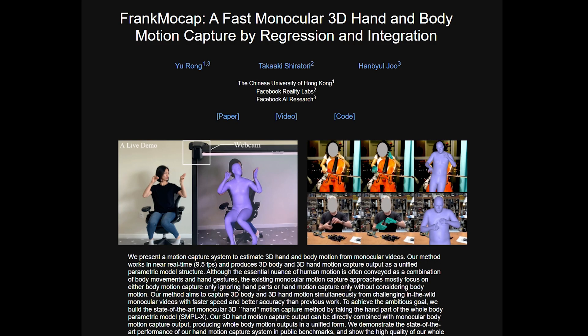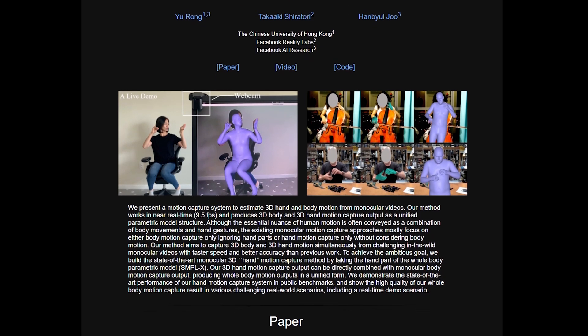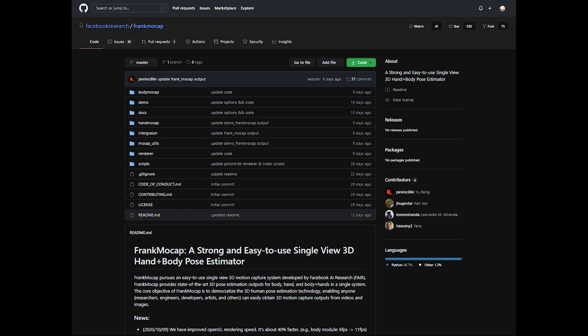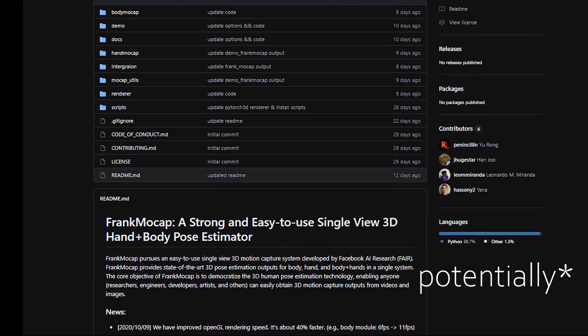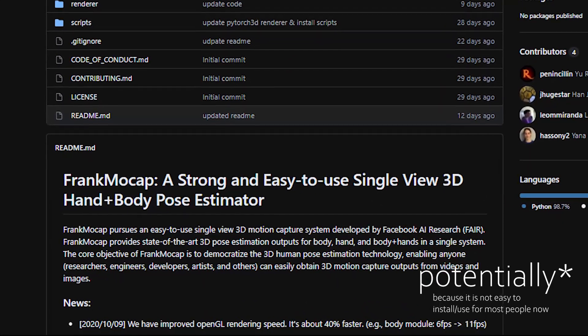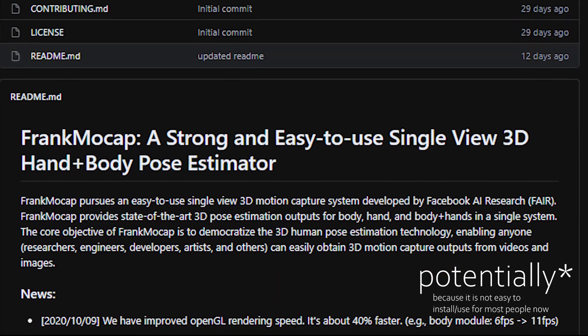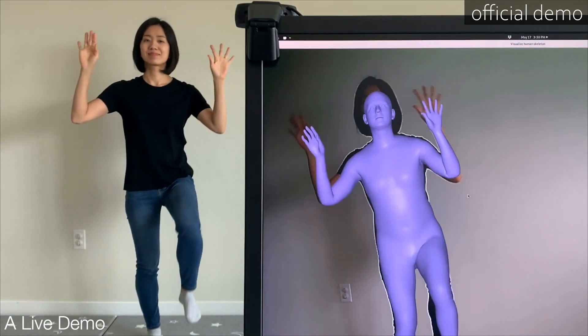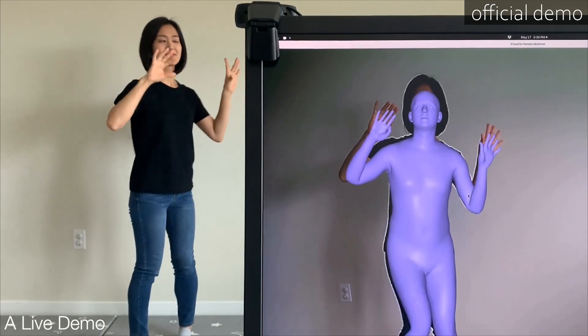A few weeks ago, an implementation emerged and in my opinion it has a very bright future. It is called Frank MoCap, a strong and potentially easy-to-use single view 3D hand plus body pose estimator. From the name of the implementation, it tells us that this AI can do motion capture with only one single perspective.